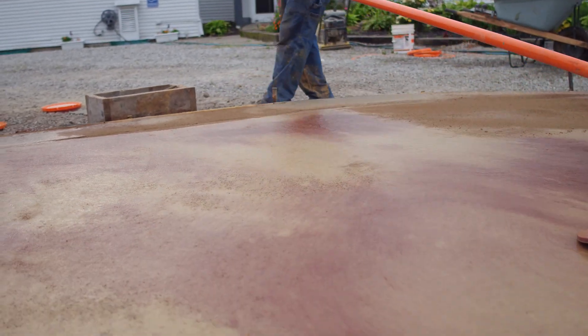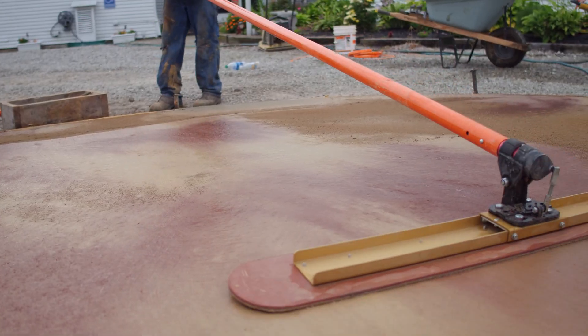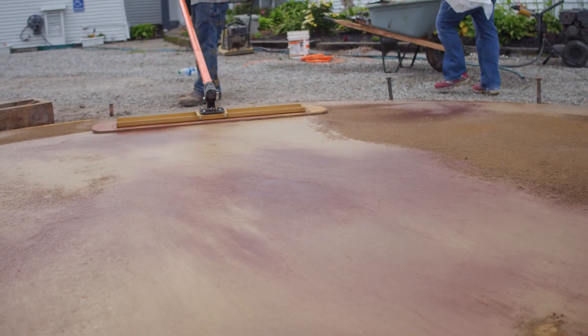Another way you can do this is to float it in different directions — that also helps with this scenario when you're doing decorative highlights in a slab.